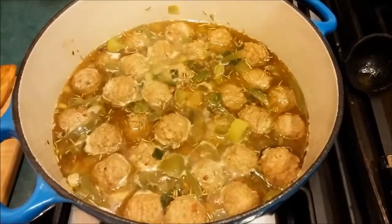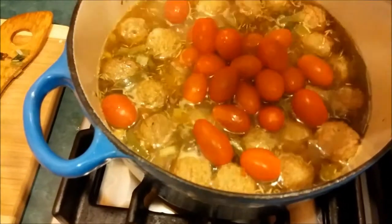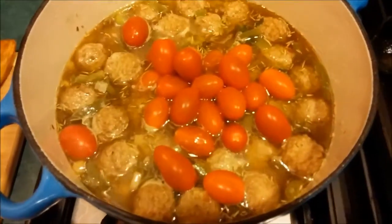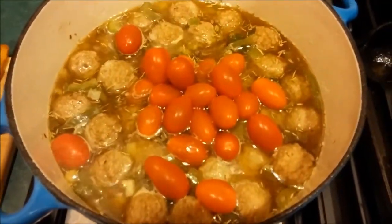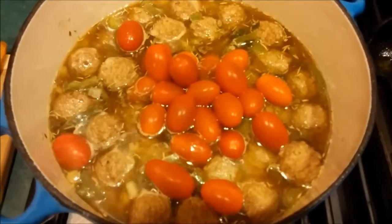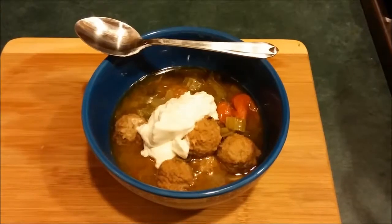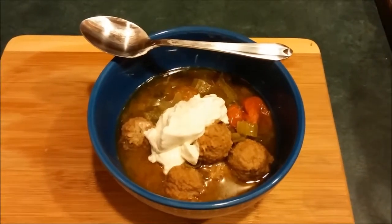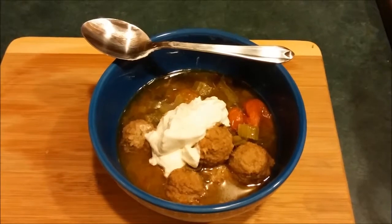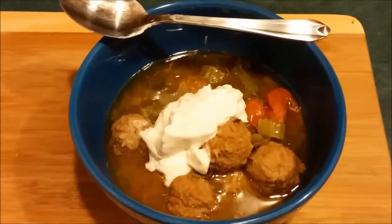All right, final step. We're going to throw in the tomatoes, put the cover back on, and cook for 10 more minutes — and then we'll be ready to serve. And there you have it: Rachel Ray meatball stoop. I served it with a little sour cream. That looks delicious!